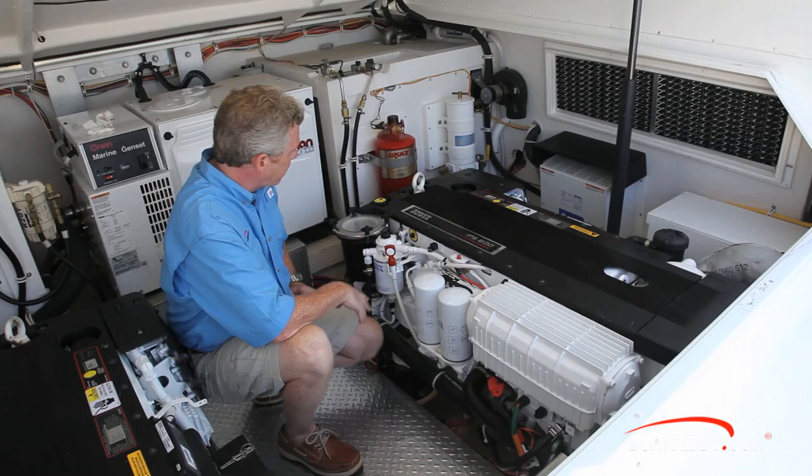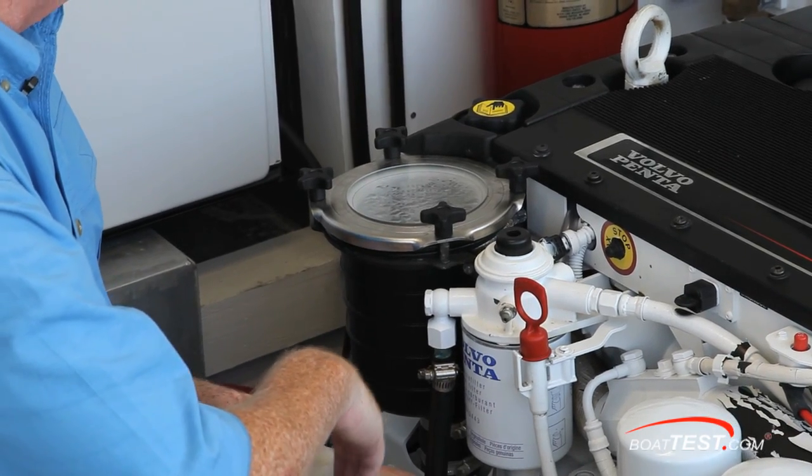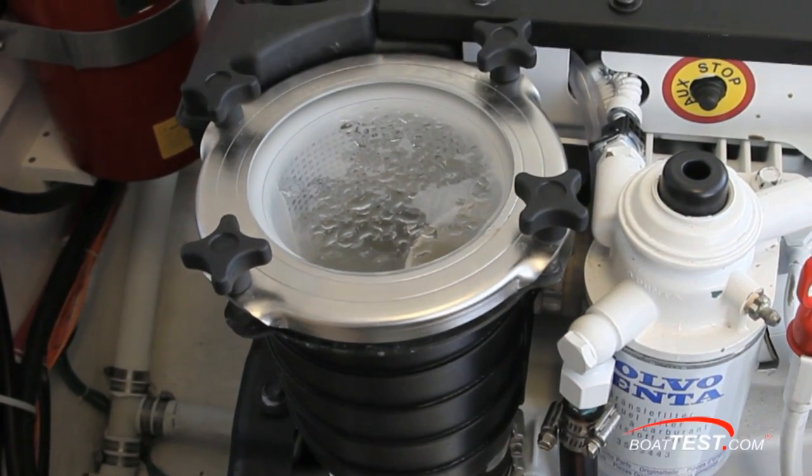We'll begin our tour on the port side of the engine starting forward with the water strainer. I very much like the thoughtful touch that Volvo Penta added in putting a sight glass on top of the water strainer so that you can see the water flowing through.